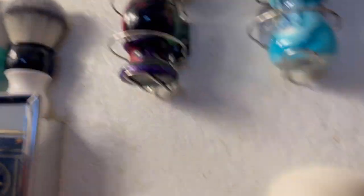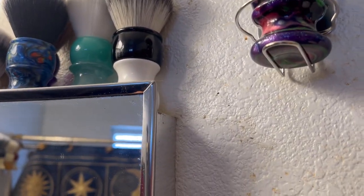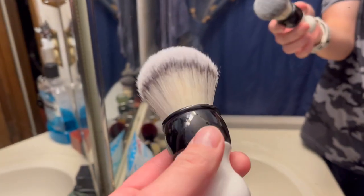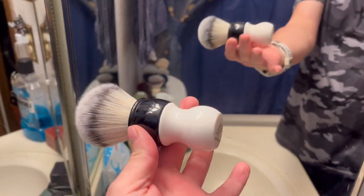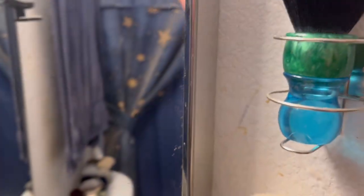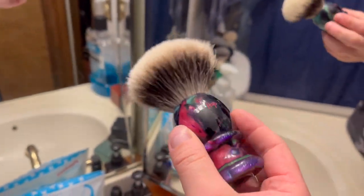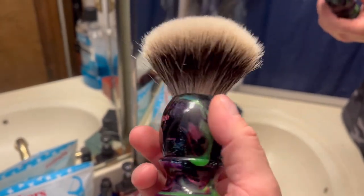I accidentally clicked the wrong button and was talking and not even recording. But okay - next brush: this is my natural linen DS Cosmetic 26 millimeter synthetic knot, it almost looks like a badger but it's not, black and white, very cool. And this is my Mojo Handcrafts Kervel 26 millimeter two band badger knot - very cool, very original, you guys have seen me use this one many times.